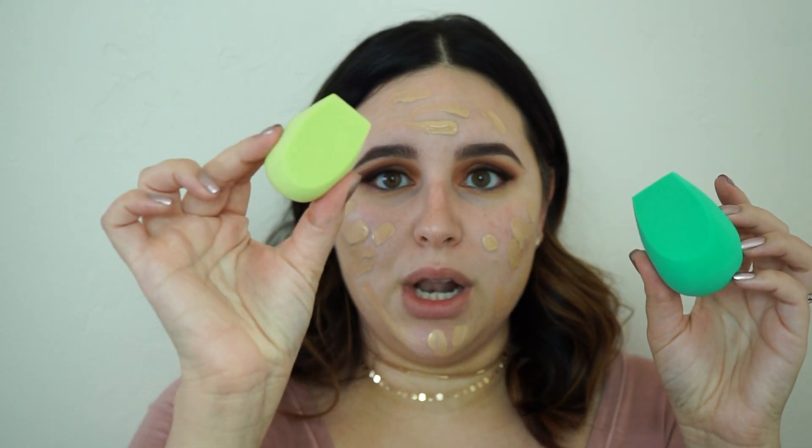I do recommend if you do have acne or an infected pimple, put it on the back of your hand and then dab it with your brush, because otherwise you're just going to put it back into the bottle and contaminate it. So I'm actually using another product — this is also a first impressions — on this beauty sponge right here. It's from the brand EcoTools.